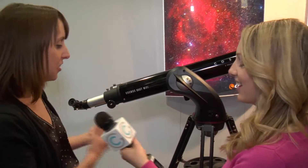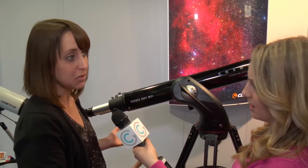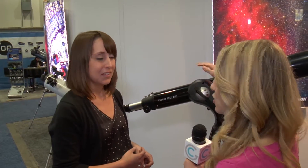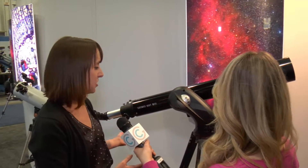No way! Couldn't get any easier than that. This is a great scope for beginners, and it's actually part of our Cosmos line, which will be supporting the new Cosmos reboot series with Neil deGrasse Tyson airing on Fox this spring. It's great for people that might have been intimidated by using a star map — everyone has their devices with them all the time, so it's pretty easy to learn a new app.